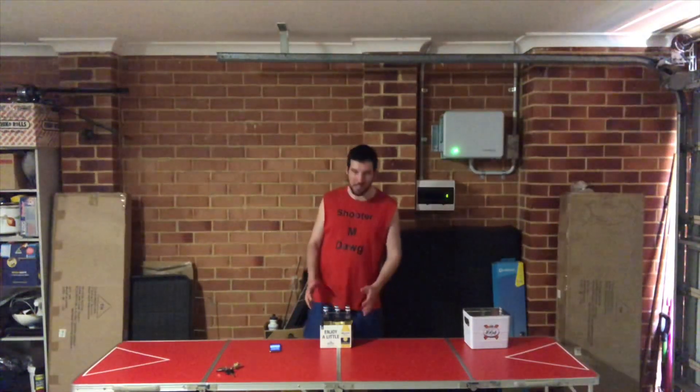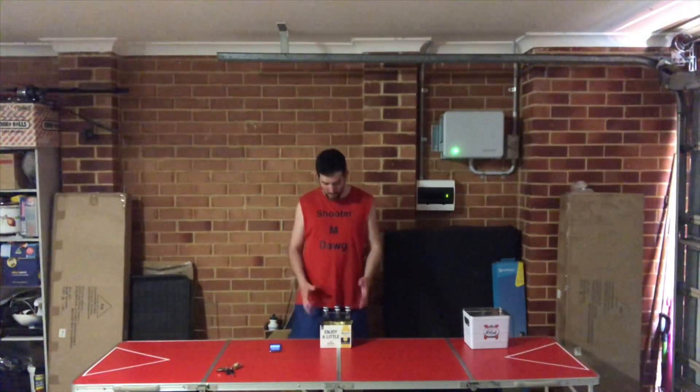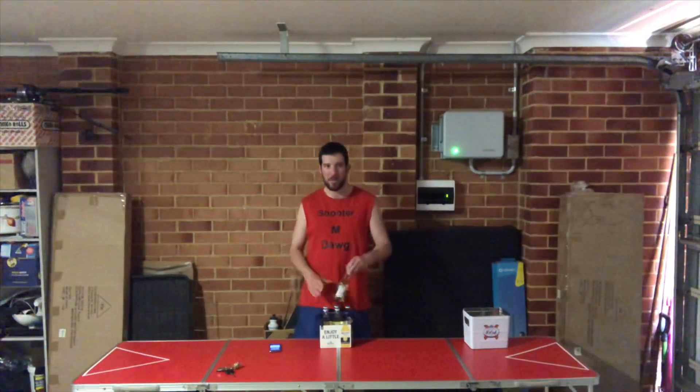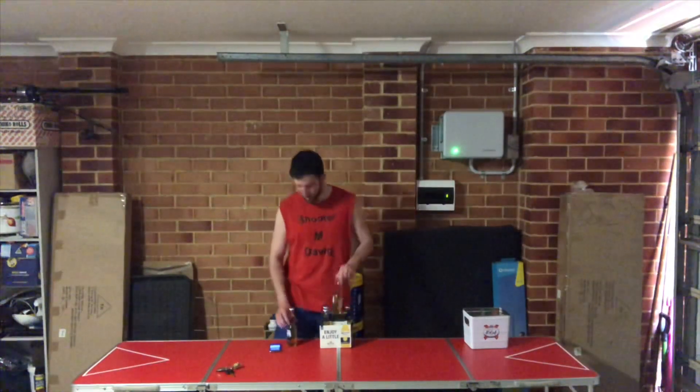For today's challenge, it's going to be a skull down. As you guys can see, I've got a six pack of Corona. These Coronas are the 210ml ones, so they're a little bit smaller than the original size. I think the normal size is like 375ml or something, and these ones, as I just said, are 210.